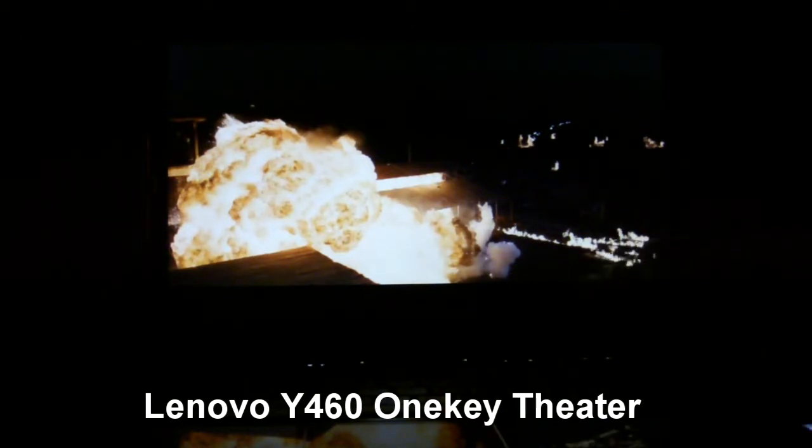I want to show you the one theater key. So this is in normal mode. We're looking at a trailer for the Expendables. You can see it's an alright picture. We have an explosion going on back here. But with one touch, I'll hop over to the movie mode.